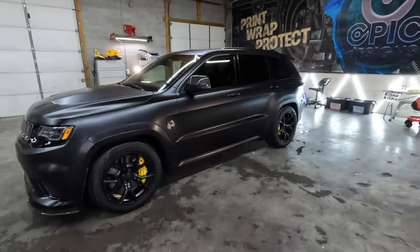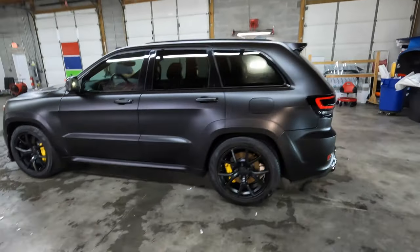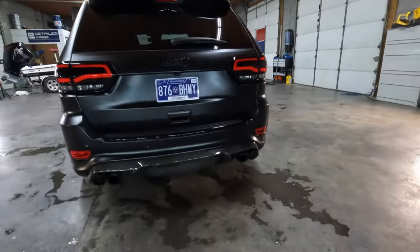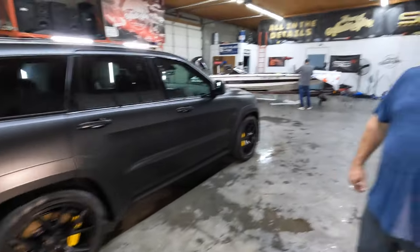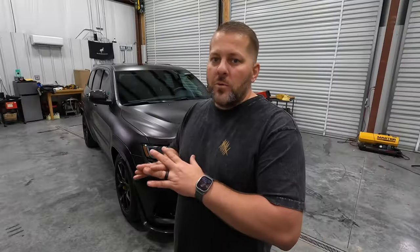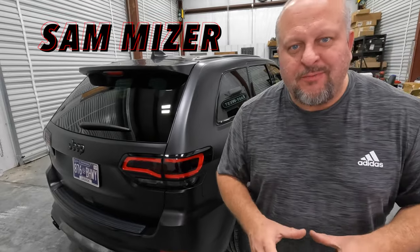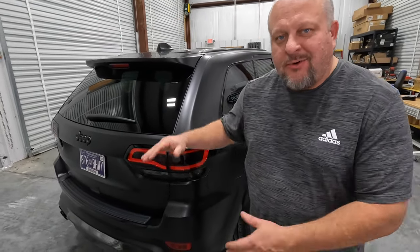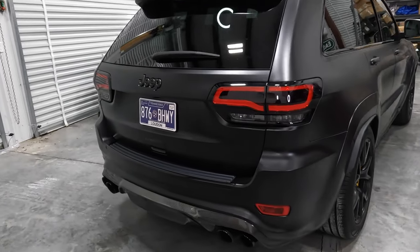We're also going to talk about the other cosmetic things we're going to do. If you haven't seen a video on this vehicle yet, it's like 1200 horsepower at the motor — I think it dynoed in the high nines, like 975. We're working through some bugs on it right now. We hate it when you click on something on YouTube and they make you wait until the very end to see it, so we're going to show it to you first.